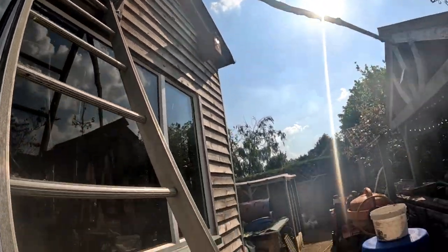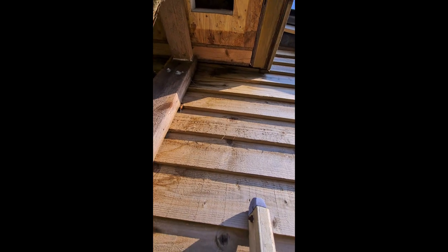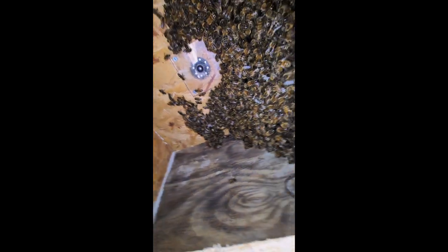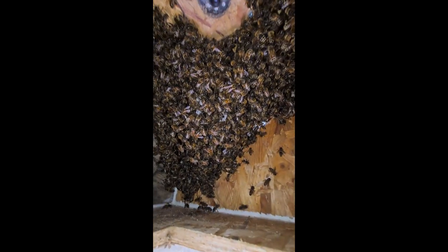It's going to be awkward. I'm not very good on ladders. Let's poke this in there and have a look. Oh yeah, look — they're in here. What a big cluster of them.